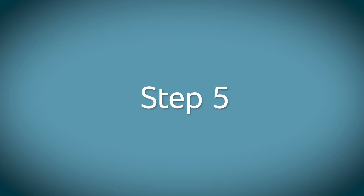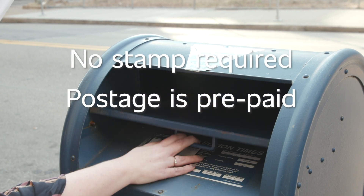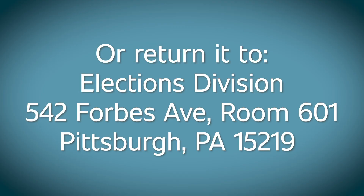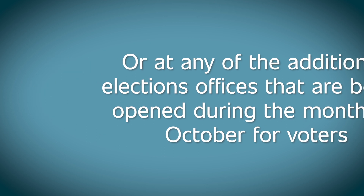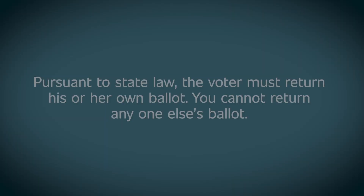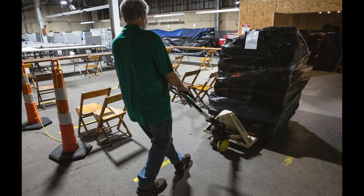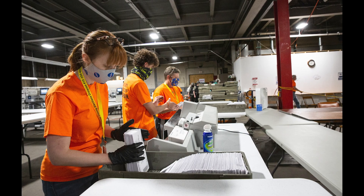Step 5: That's it. You can put your voted ballot in the mail — postage is prepaid, so no stamp is required. Or, you can return your voted ballot to the Elections Division in the county office building downtown, or at any of the additional elections offices open during the month of October. Mailed ballots are returned directly to the elections warehouse, where the receipt will be recorded. Returned ballots will be recorded as received and placed in a locked ballot box until transported to the elections warehouse. The unopened ballot envelope will be secured in a locked room, under camera, until election day, when ballots can begin to be opened and counted.